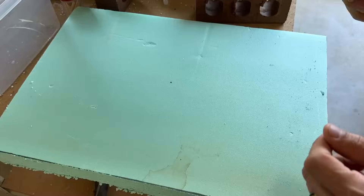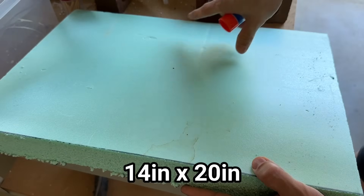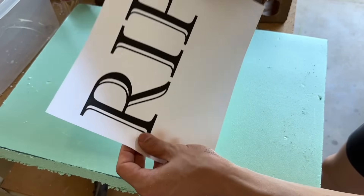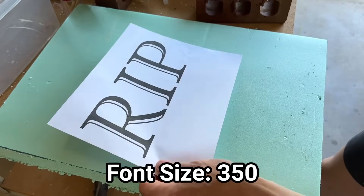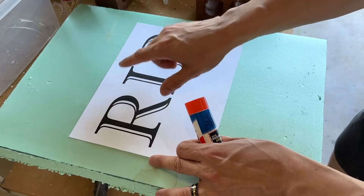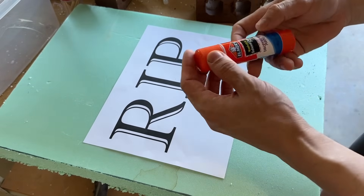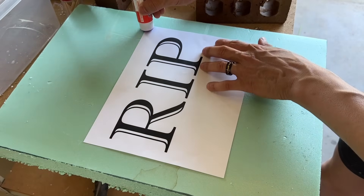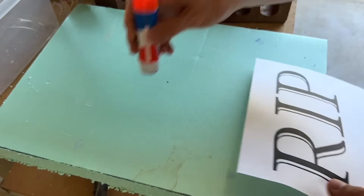For the plaque, we need a piece of insulation foam board. I've cut this one out to 14 inches by 20 inches. Then I printed out text using Microsoft Word at size 350 — you just have to manually edit the size on top because I think it only goes up to about 75. You can use any style font, and you want to make sure you grab it in the middle. Then we're going to get our purple Elmer's washable glue, and I always like to mark the sides so I know exactly what area I need to fill with glue.